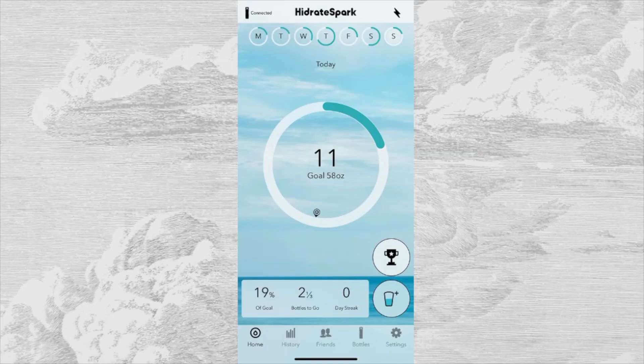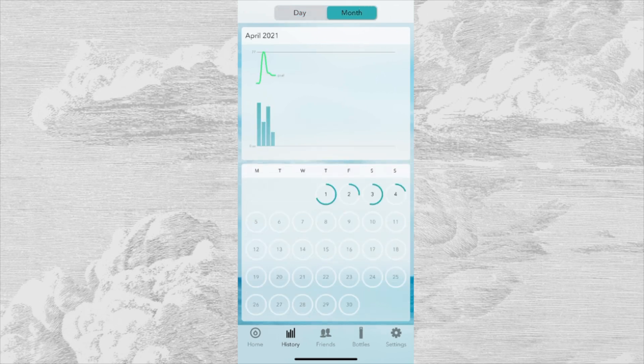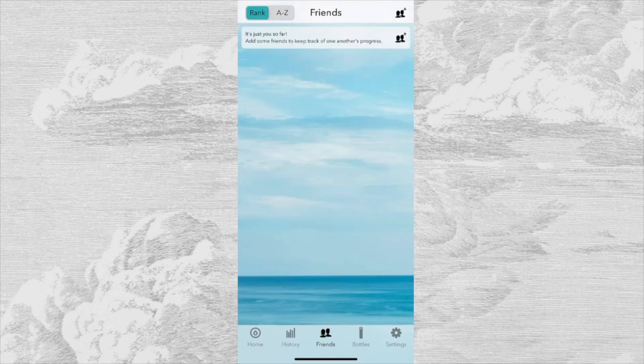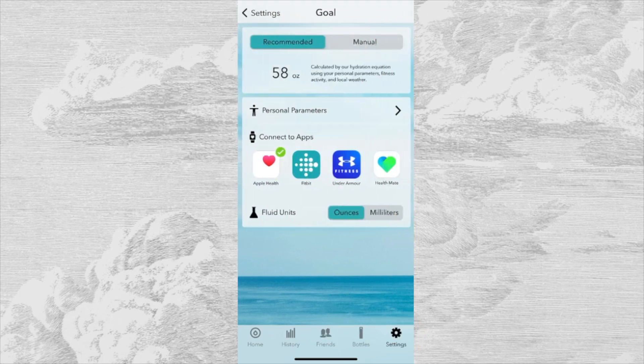Moving on to other features of the app, you have your history tab that shows you your daily and monthly data. There's also a friends tab where you can keep track of each other's hydration levels. In the settings tab, you can edit your account and your goal — set it as the recommended hydration equation or set it manually. You can edit your personal parameters such as height and weight, sync your water data to other fitness apps, and change the fluid units from ounces to milliliters.